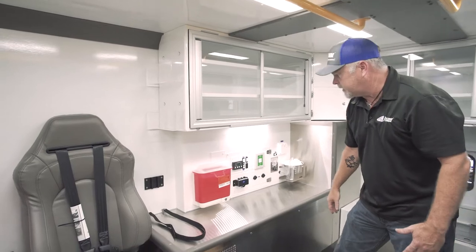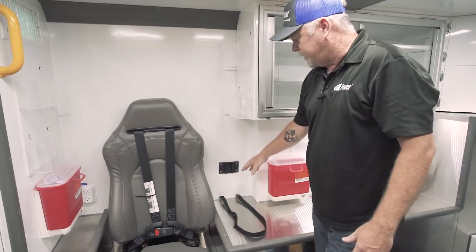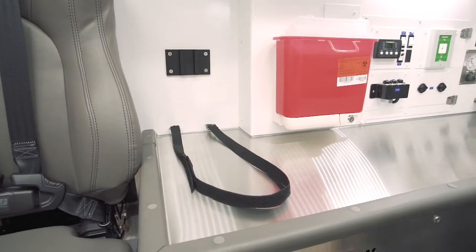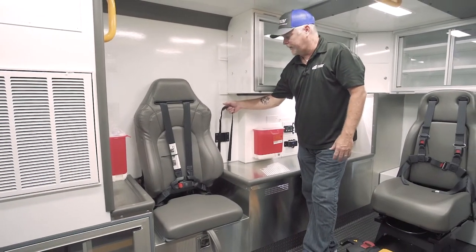Standard action wall with suction. East Baton Rouge elected to go with the Zoll Vent, and this is the bracket from Zoll that mounts the vent right here. The strapping goes up and over the vent to allow it to stay in place and not bounce out in case of an accident.